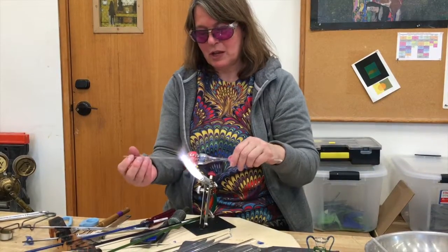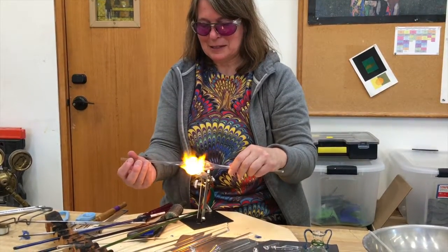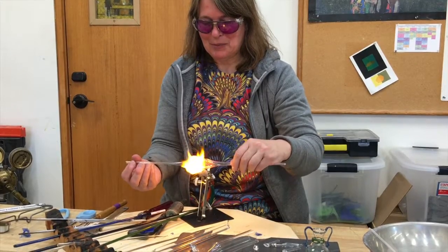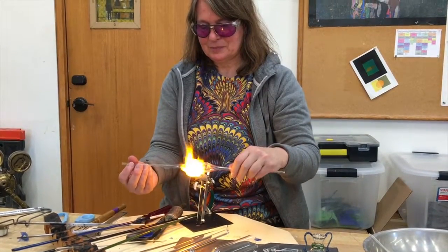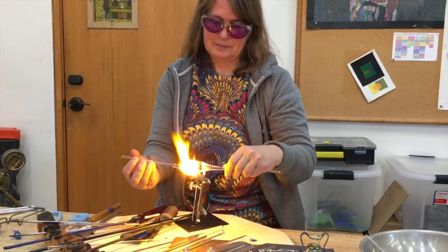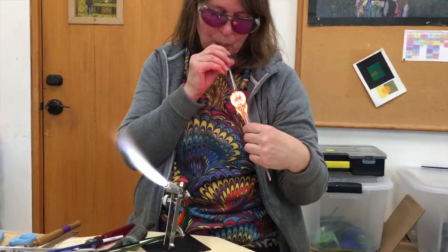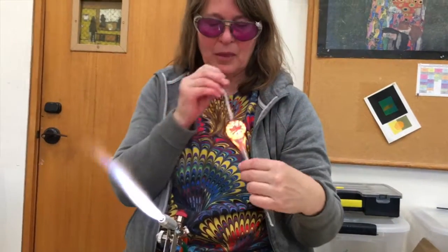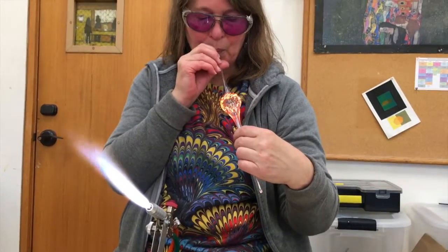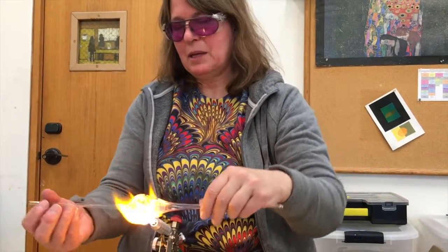I'm going to see how they've stretched out even more. I'm going to shrink that down one more time — I got one dot that didn't melt in quite all the way. That's better. I'll straighten that just a little bit.